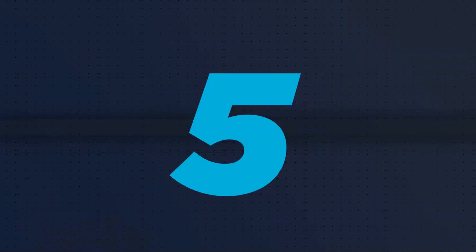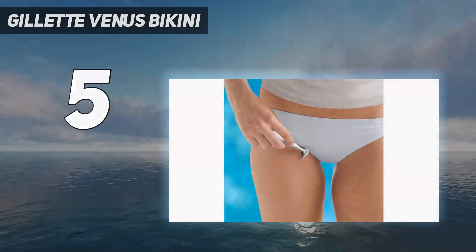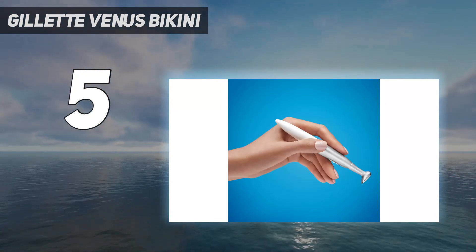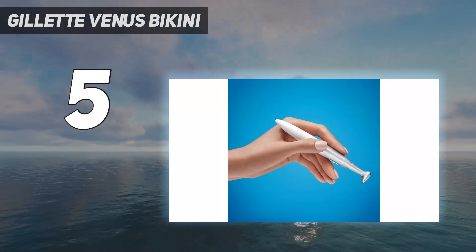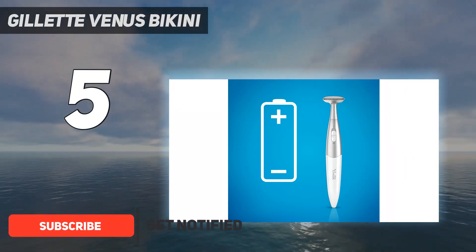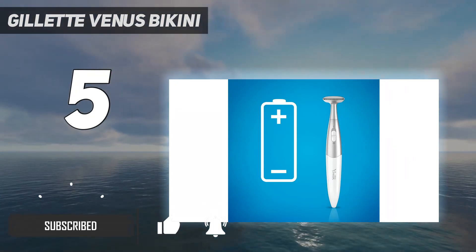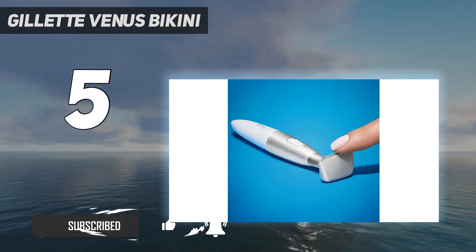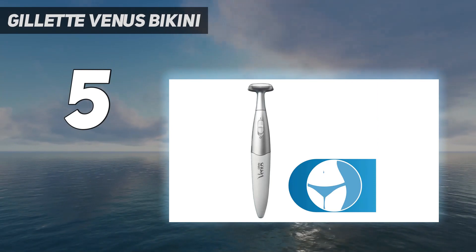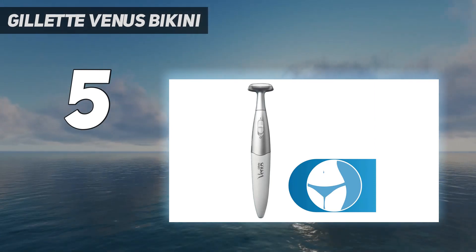Starting at number 5: the Gillette Venus Bikini. Whether you love being by the pool, beach, or just laying out in your backyard, this handy tool is your new best friend when it's time to start showing some more skin. The 90-degree angled head allows for total precision and maneuverability, making trimming your bikini line quick and easy. It follows the body's natural curves and prevents any cuts along the way.